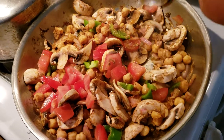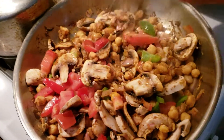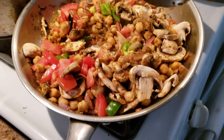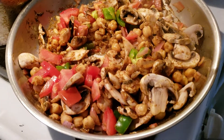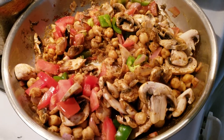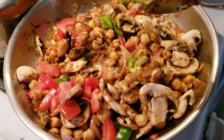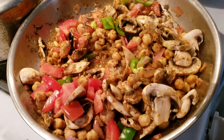So in this pan I cut up three cloves of garlic, one small shallot, a squeeze of mustard, a dash of reduced sodium soy sauce — you could use tamari if you're gluten free. I have a can of rinsed and drained reduced sodium chickpeas, a few white button mushrooms, one tomato, and half of a green bell pepper — feel free to leave that out if you're not into it.